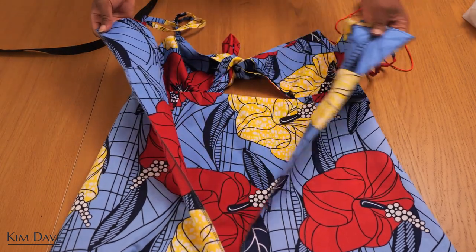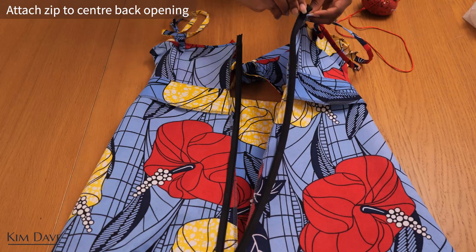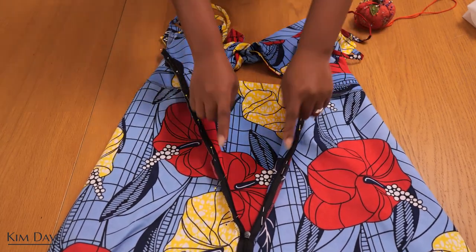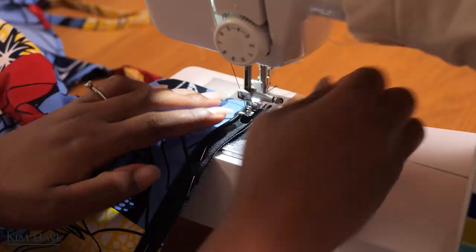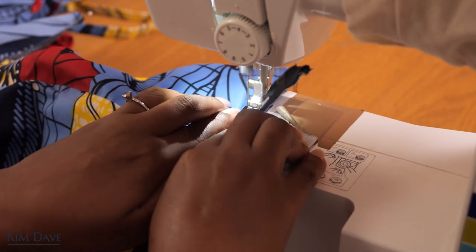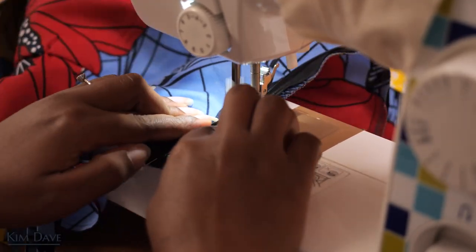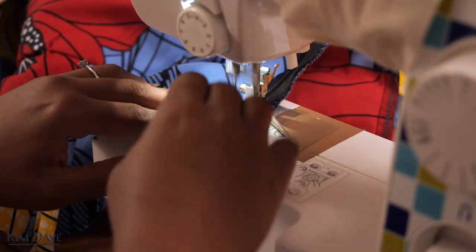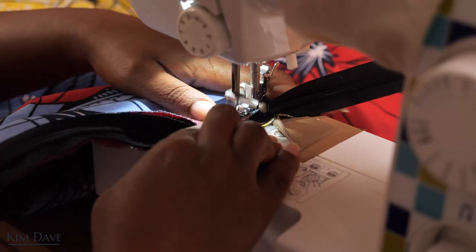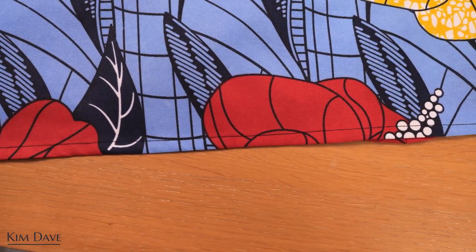Once you're happy with the waistline you can go ahead to attach the zip on the open center back of the dress. I'm attaching a long black invisible zip that goes all the way from the bodice into the skirt on the back seam. I pin the zip into that open center back and stitch it in using a slim zip foot — there's a particular way you have to open up the zip as you stitch so when it's done it's invisible as it should be. Once the zip is done I sew the bottom end of that center back closed, and the last thing to do is fold and sew the dress hemline.